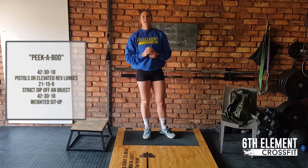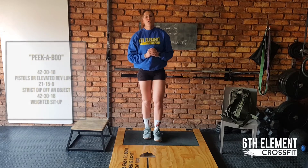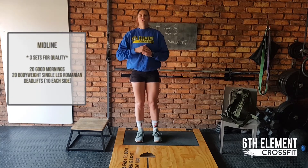So when you're finished, you just write your time down and you can add that to Octave. We are not done yet for the day. We're ending off with a nice midline workout. So we're going to do three sets for quality. This is not full time, so you can do this in your own time and rest as you need to.